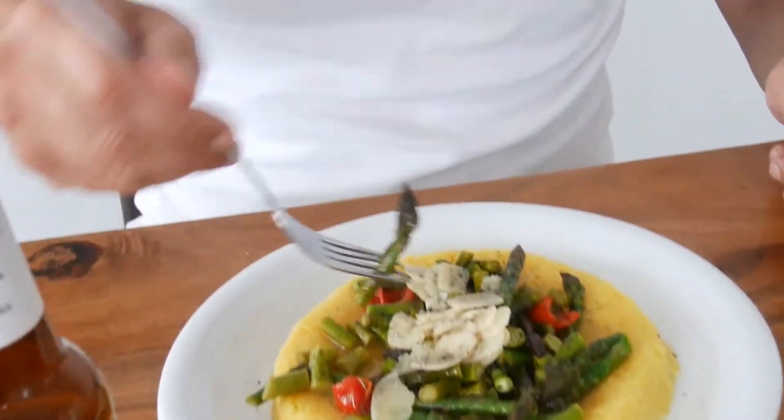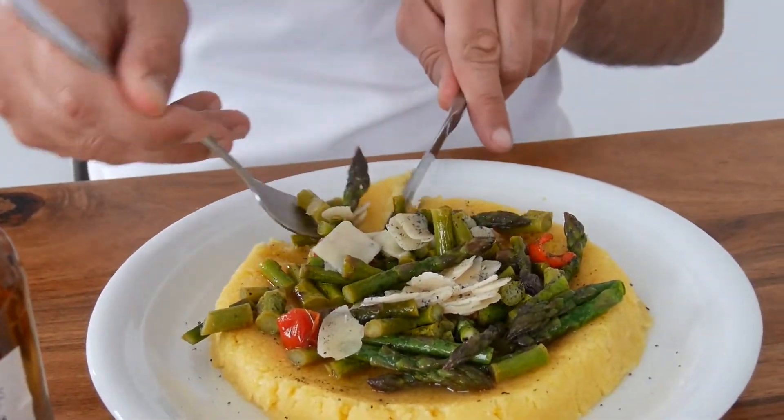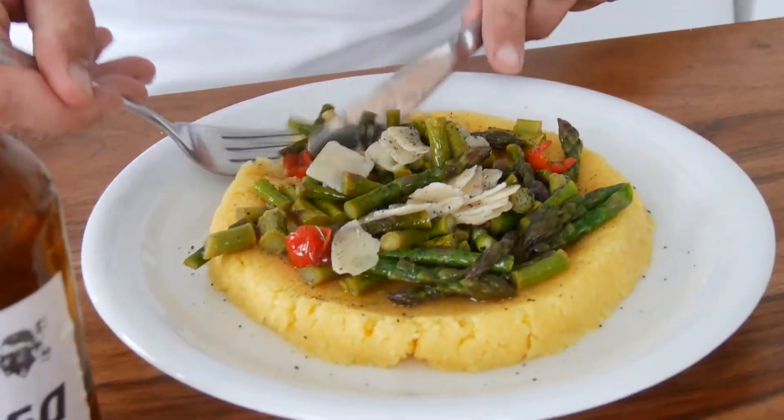I will get this guy, a little bit of parmigiano, and of course the polenta. Mmm. Oh my god.